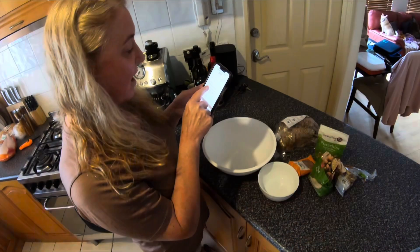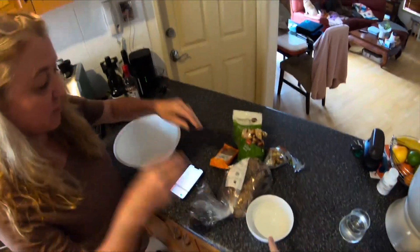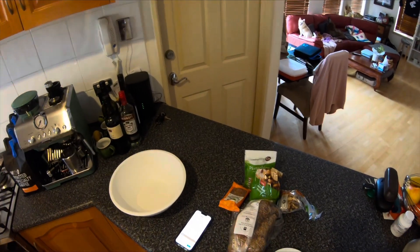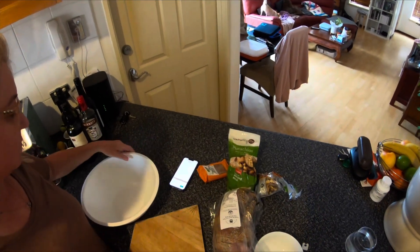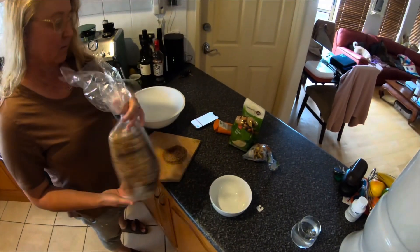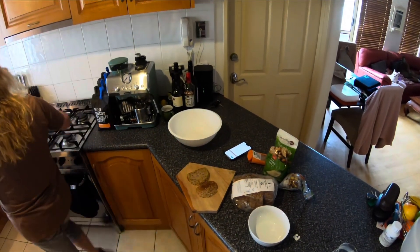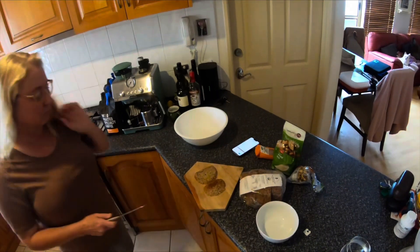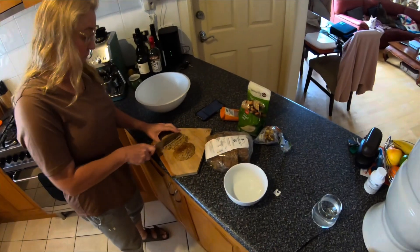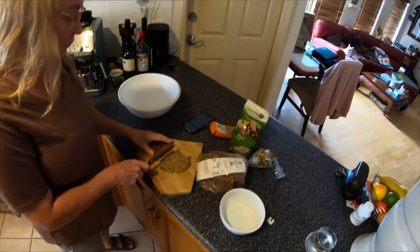So one and a half cups of stale bread - I don't know how stale this is but it should be fine, it's a few days old. Not stale but certainly not super fresh. So just dry it up, cut it up nice and small. No point making it super crispy if it's going to get moist anyway with the milk or whatever moisture we put in there.